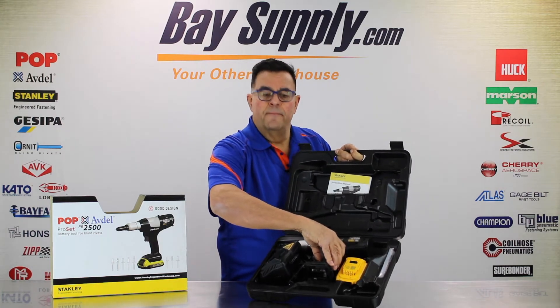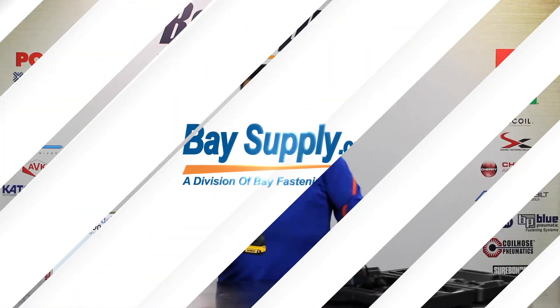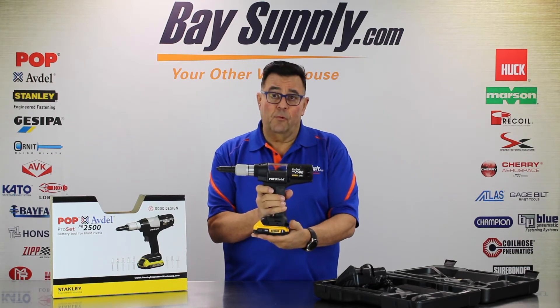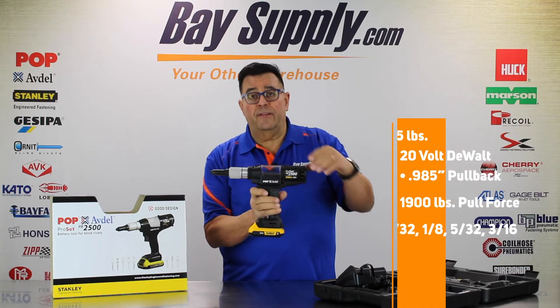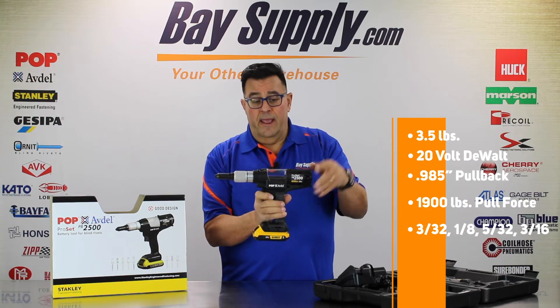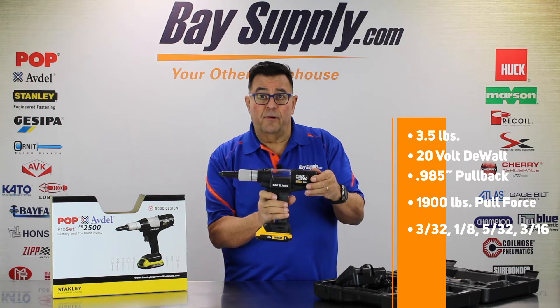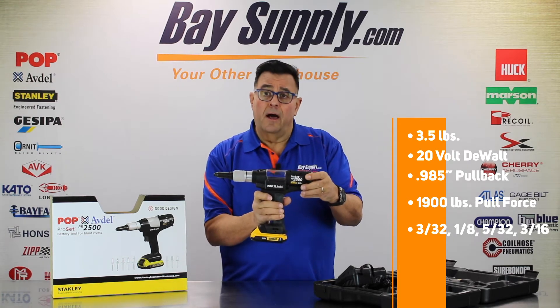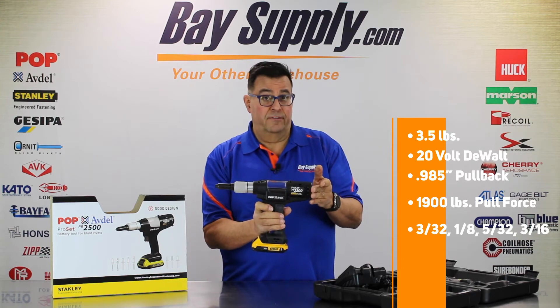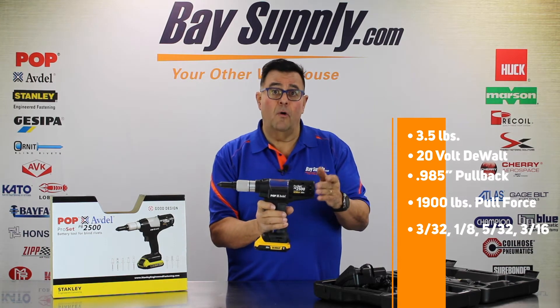The tool weighs 3.5 pounds. It's a 20-volt DeWalt system with a pullback stroke of 0.985 inches — about a one-inch stroke. It has 1,900 pounds of pull force and is capable of installing 3/32", 1/8", 5/32", and 3/16" rivets in all materials.